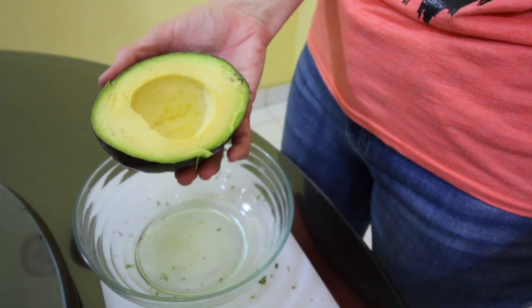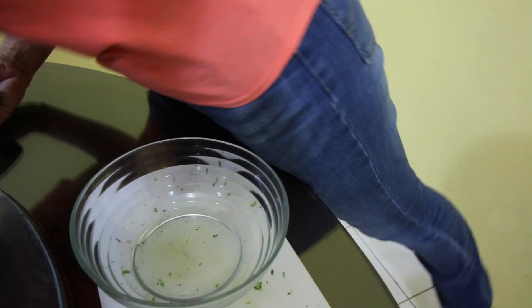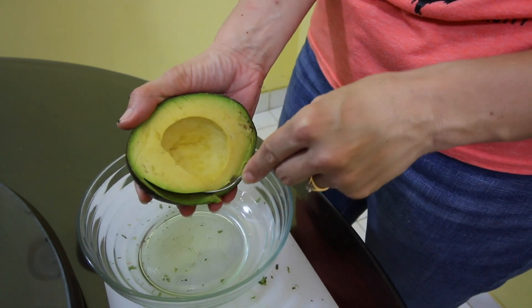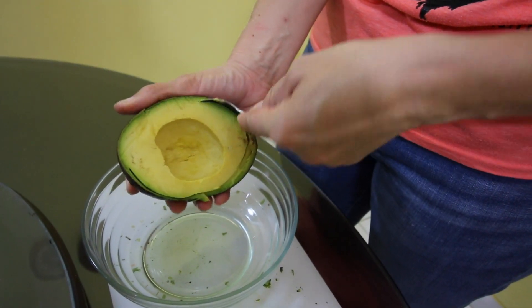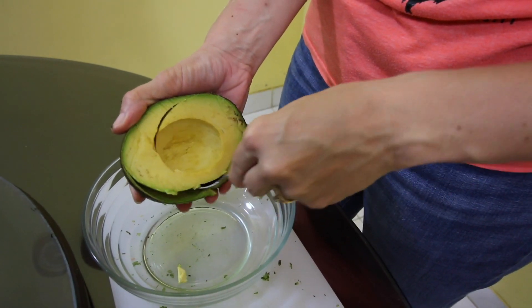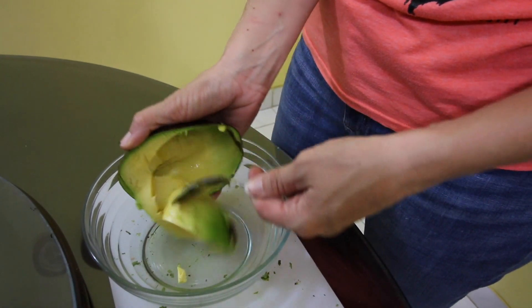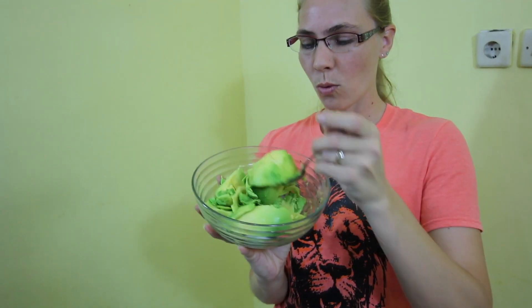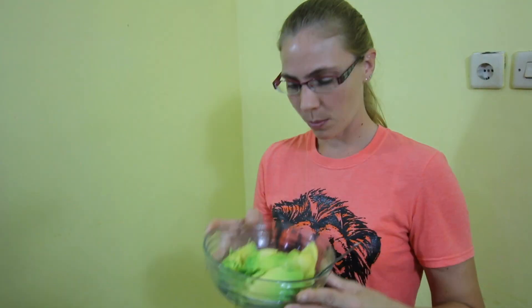Oh, nice. We're going to scoop out all this. Wow, that looks good — looks nice and soft. That's a lot of meat in there too. I think these avocados have a lot more meat than I'm used to, so I'll actually only use one today. There's a whole bowl of avocado in just one, so I'm just going to use one for this recipe.